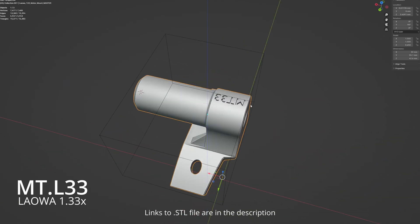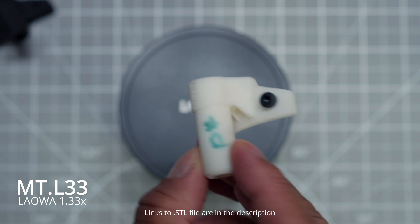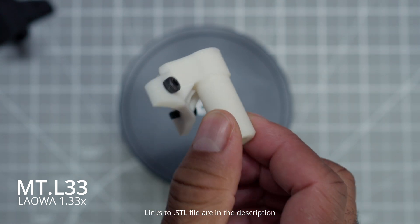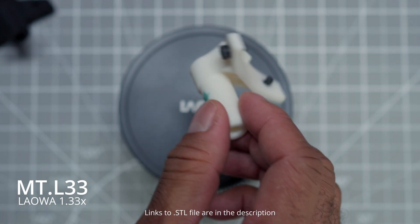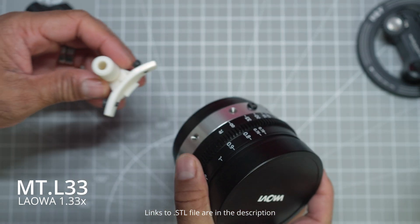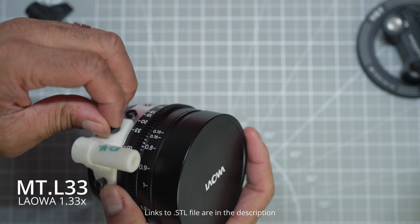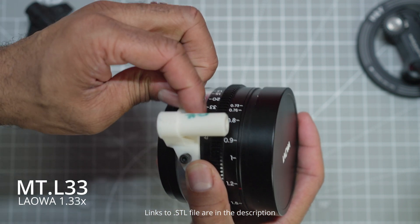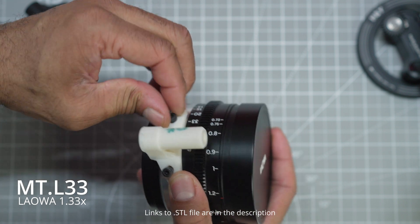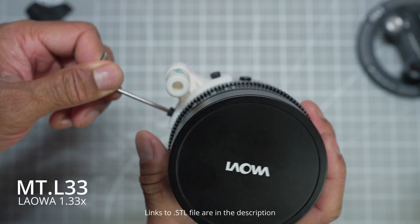I built this to solve a problem I was having: having to recalibrate or mount and dismount my wireless follow focus motor when doing lens swaps. I removed that issue by hard mounting the motor to the adapter itself. This helps with lens swaps, making them faster because you don't have to recalibrate or move your motor.